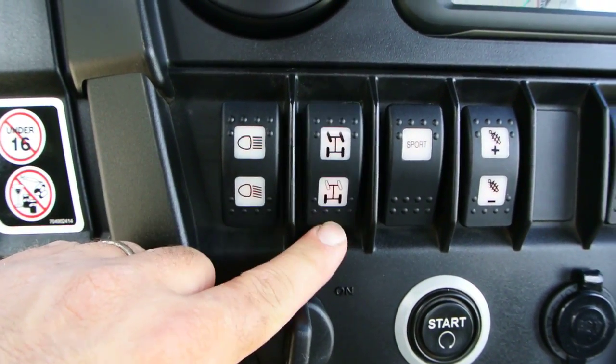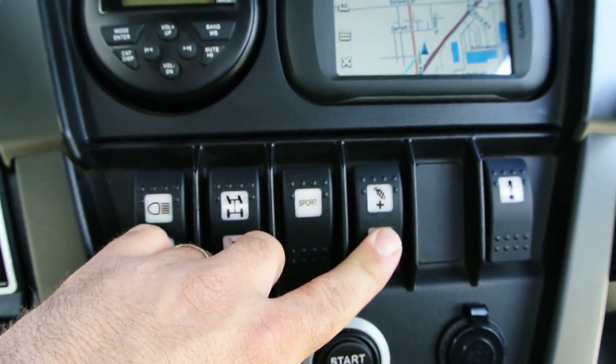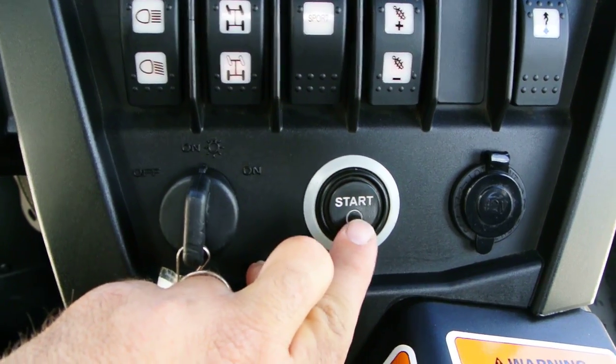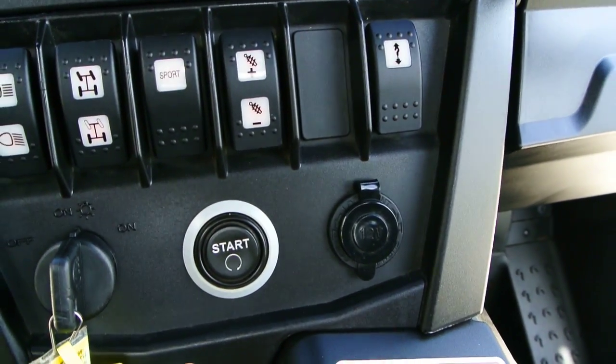Low and high beam. Two-wheel drive and four-wheel drive. Sport suspension mode — I think you can air up your shocks here. This is your winch in and out control. It has a push-to-start button, so as long as you're in neutral or park, you can push that button and start it up. There's also a 12-volt power outlet.